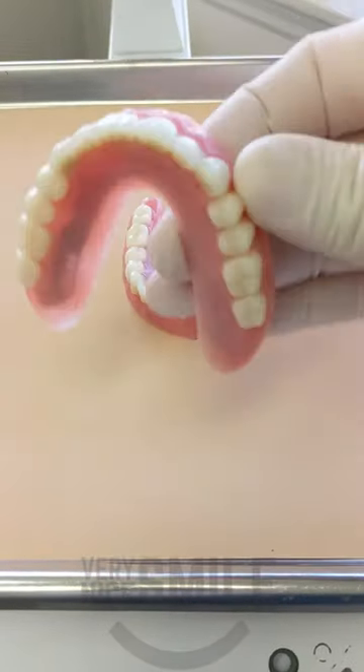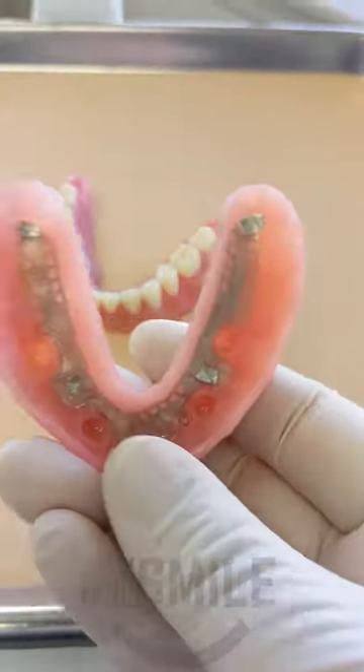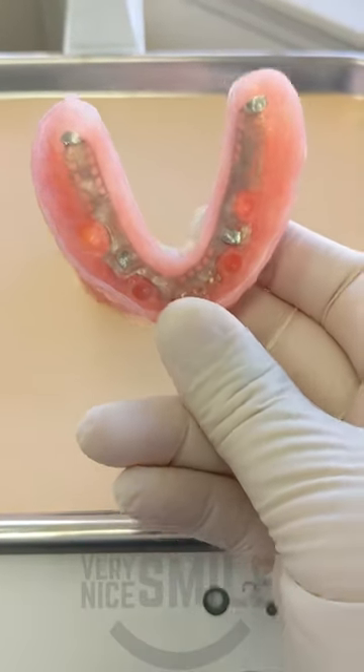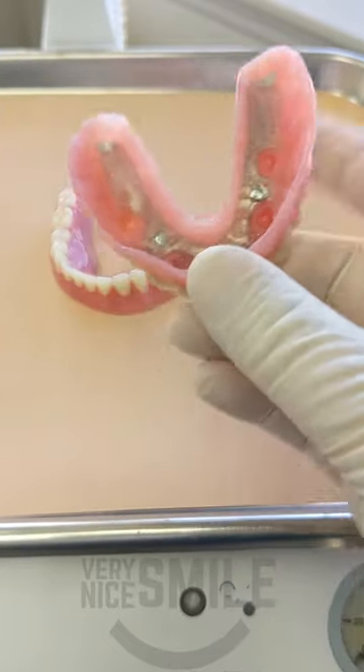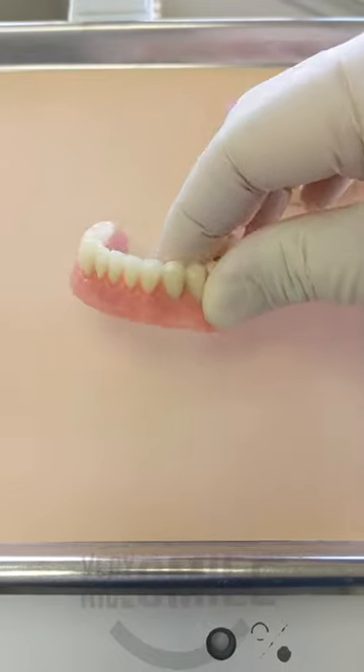Dr. Rich here with a set of upper and lower final overdentures. As you can see, the upper is a palate-less overdenture. There's a better view of the metal framework inside. I haven't delivered this yet, so there's no locator clips or snaps inside of it.